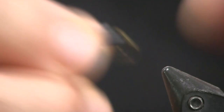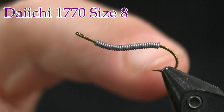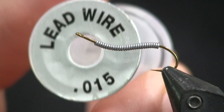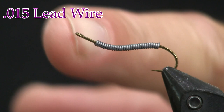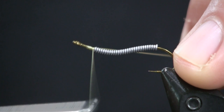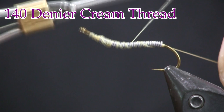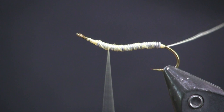For a hook, I'm using a Daiichi 1770 — it's a swimming nymph hook. I like this one over the 1870 because it has a wider hook gap. For lead, I'm using lead wire, this is .015. There's about 20 or so wraps on there. I want to leave about two eye spaces back, and I don't want to go around the bend with it. However many wraps it takes you to get there is how many I put on.